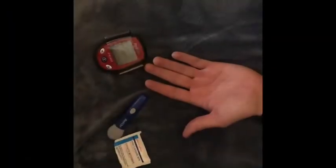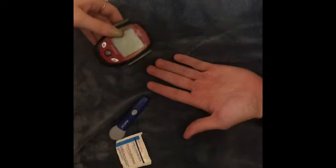You're going to place this in here, then twist the cap and place the lid on top. Okay, so today we're going to be doing a glucose meter reading.